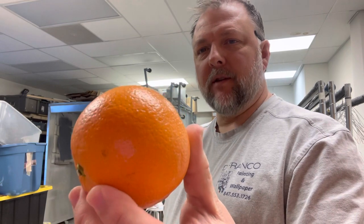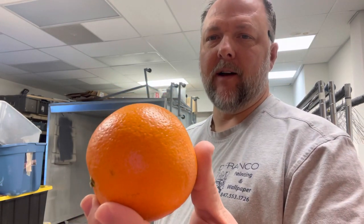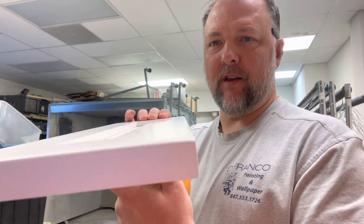Orange peel shows up on painting and it can happen in different ways: the sprayers are not set up right, wrong air pressure, too much pressure, the paint hasn't been diluted enough, or the spray tips are wrong. There's probably about five different things I can think of off the top of my head for why that happens.